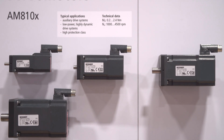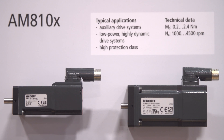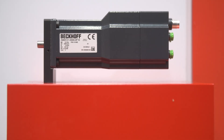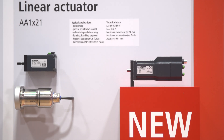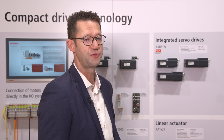The proven and tested motors of the AM8100 series, which have been on the market for years, have been extended by a servo output stage. This combination of motor with integrated servo output amplifier in protection class IP65 now enables customers to realize servo applications without control cabinets in the field of DC low voltage. All variants of this series are available with optional holding brake and integrated safety SDO functionality via FSOE.